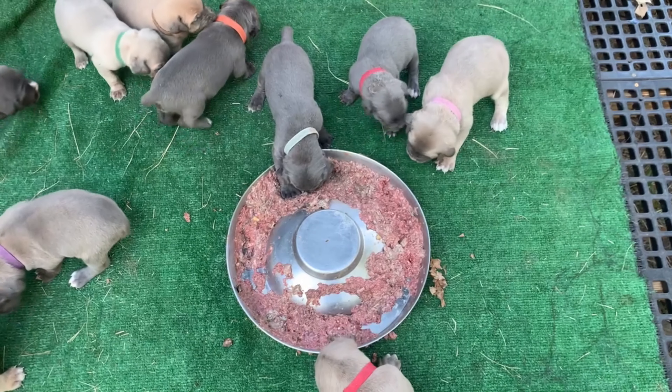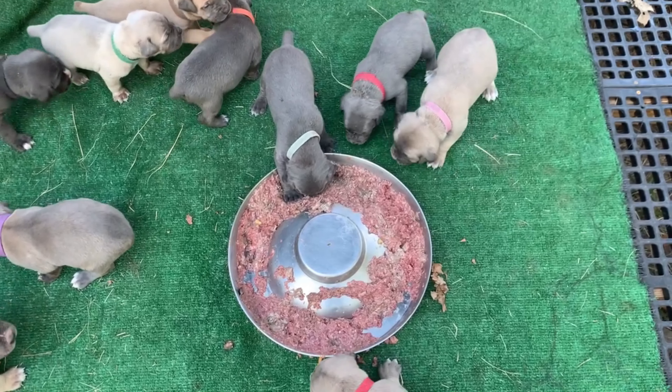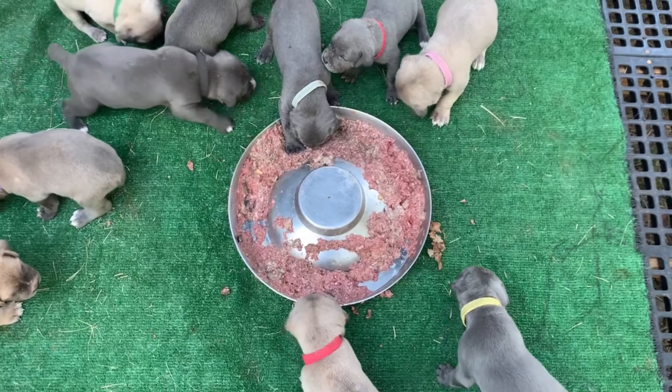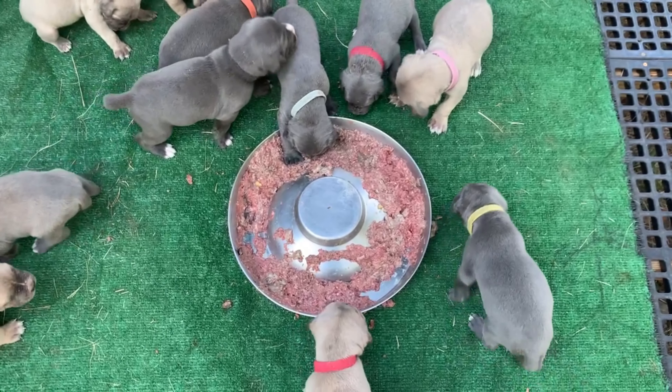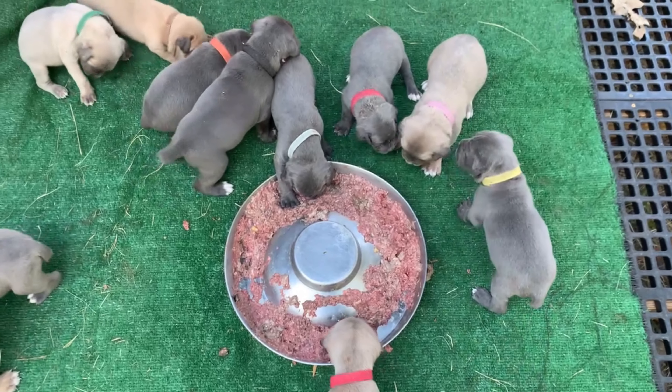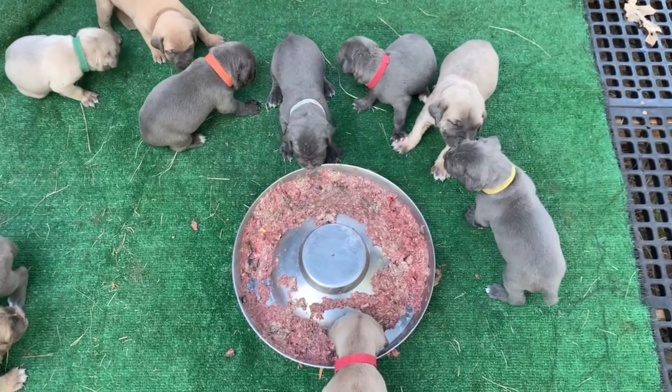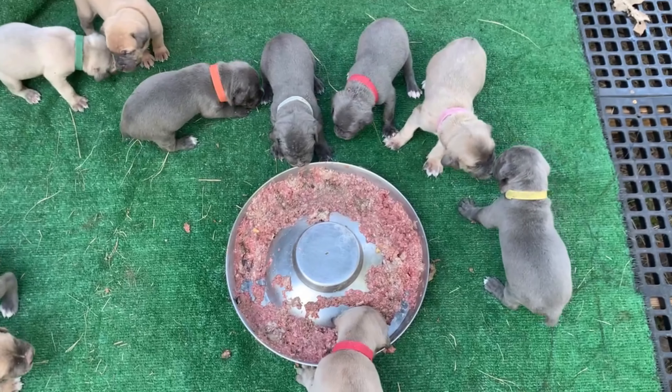As you can see, they'll eat a little bit. When they first start, they'll eat a little bit and then move away to go potty, and then go clean each other up. They'll just lick each other.